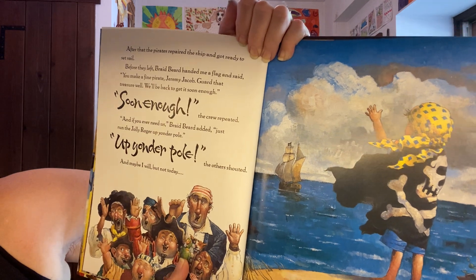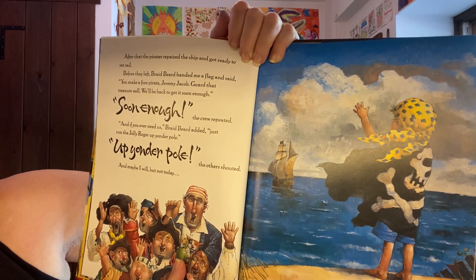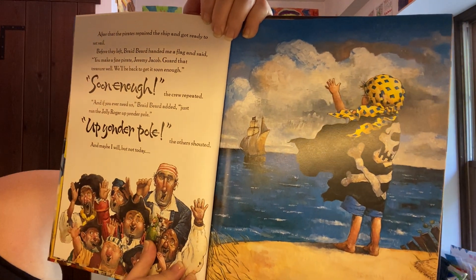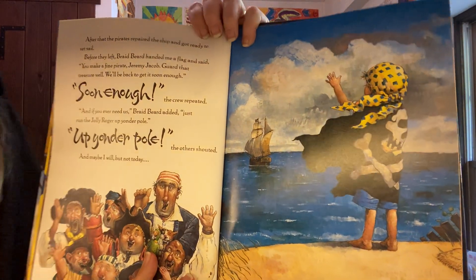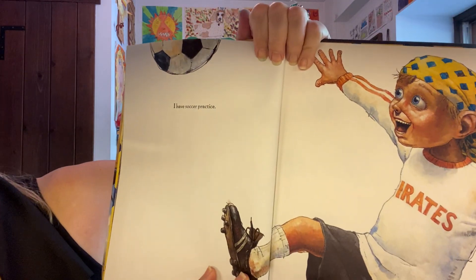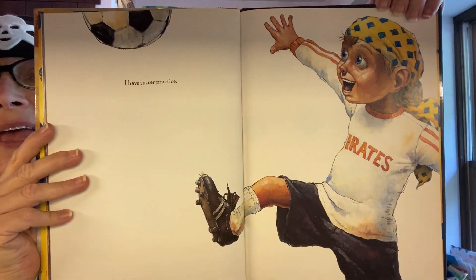After that, the pirates repaired the ship and got ready to set sail. Before they left, Braidbeard handed me a flag and said, 'You make a fine pirate, Jeremy Jacob. Guard that treasure well — we'll be back to get it soon enough.' 'And if you ever need us,' Braidbeard added, 'just run the Jolly Roger up yonder pole.' 'And maybe I will, but not today.' Being a pirate wasn't as much fun as he thought it was going to be, but he got home safely and in time for soccer practice — and his team is even called the Pirates!